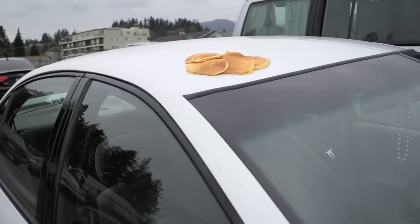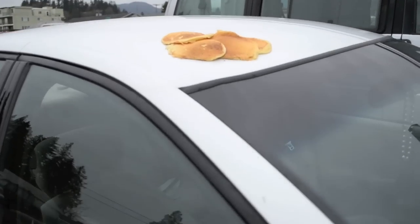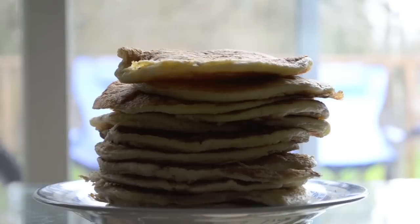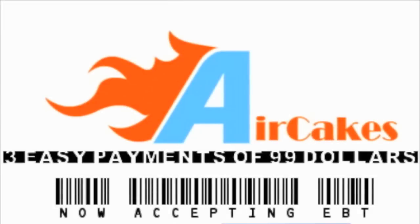With all of this proof, aren't you ready to get your own Air Cakes? Now for a limited time, if you order one Air Cake, we'll not only double, triple, or quadruple your order, but we'll give you a whole bunch for three easy payments of $99.